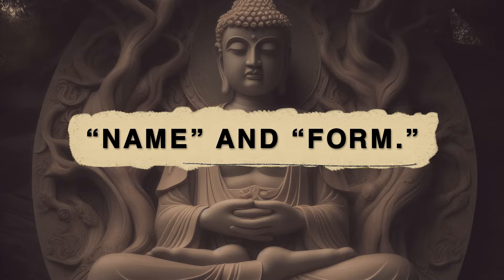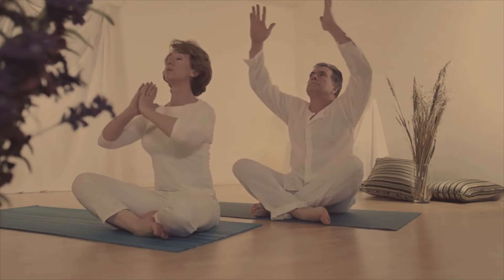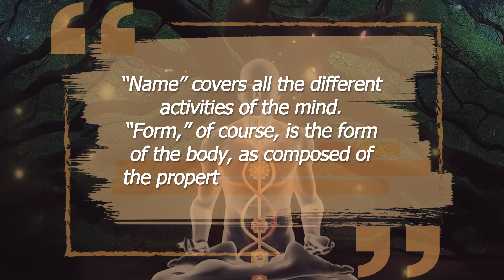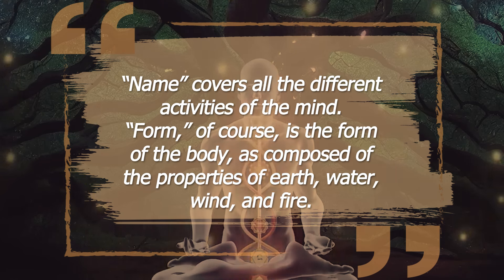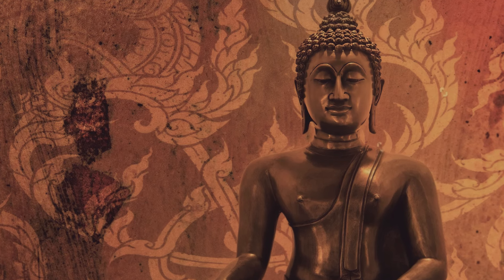Name and form. With the breath, what feels good to you as you breathe in? You want to get sensitive to this, because you're going to be getting sensitive to what the Buddha calls name and form. Name covers all the different activities of the mind. Form, of course, is the form of the body as composed of the properties of earth, water, wind, and fire. You want to learn to be sensitive to these things on those terms, because those are the very basic terms of discernment — things as they're directly experienced.